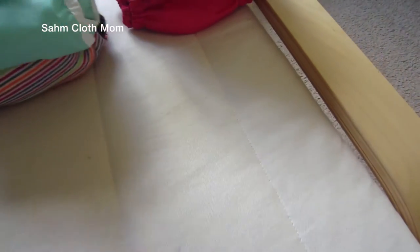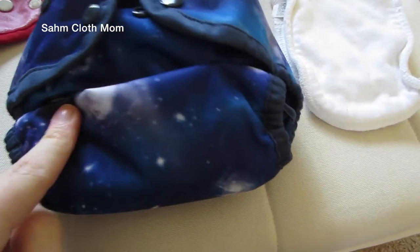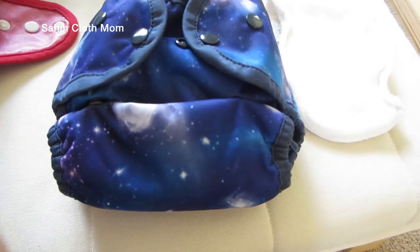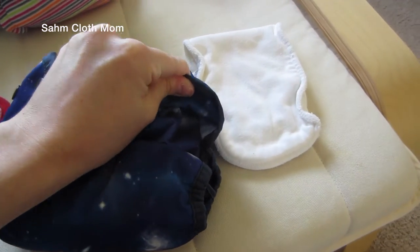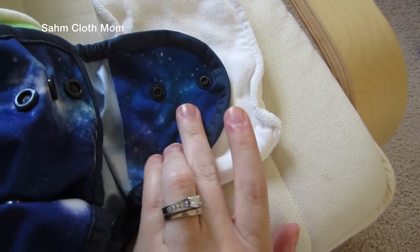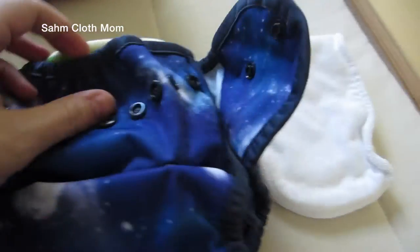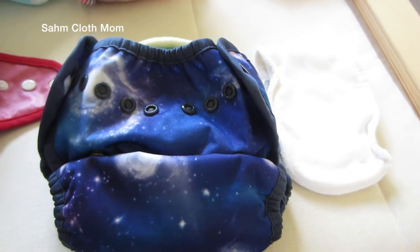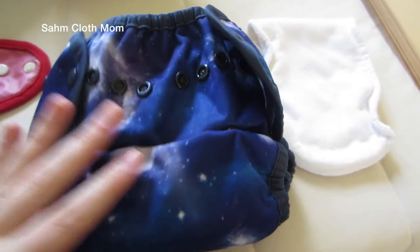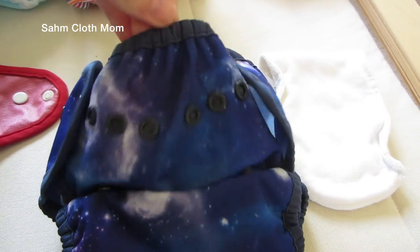The next Thirsties covers are the Duo Wrap, starting with size one. It has an adjustable rise but doesn't go as large as the size two. These also have two snaps on the tab so you can pull one in a little bit tighter and customize however you want. It also has that elastic here, which I love. We use a different style of hybrid fitted at night and I put the size two over that — it really helps to keep everything in and not have bulging.